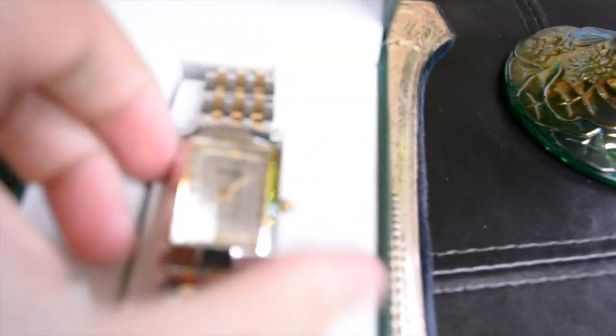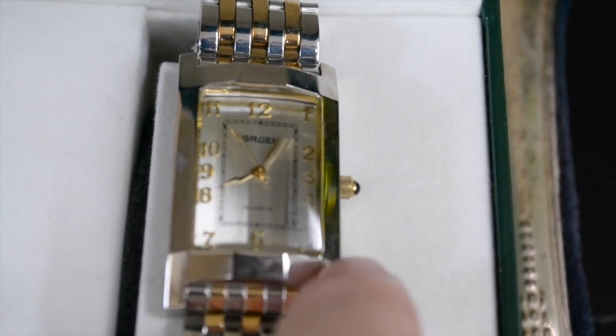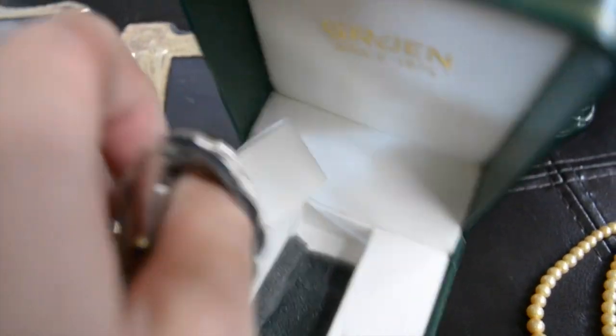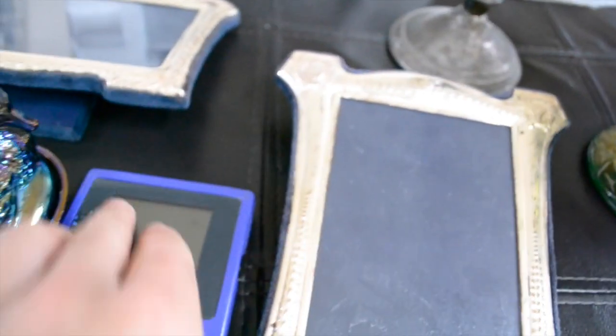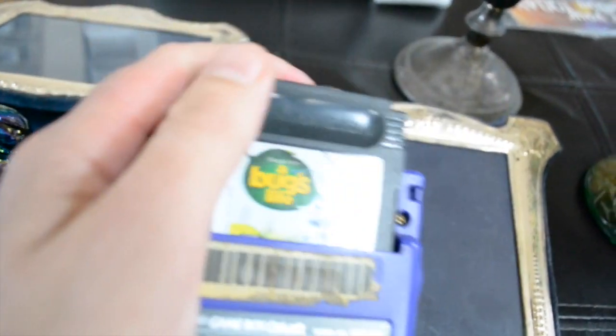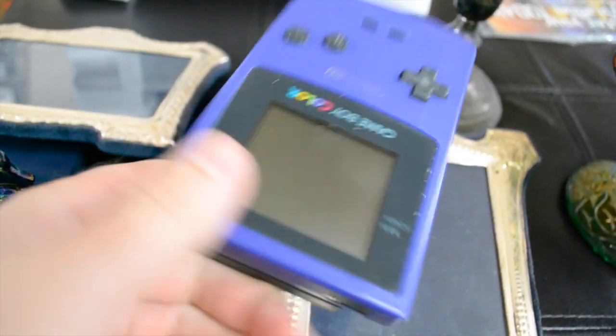This is a Gruen quartz watch — it's got the angled, beveled glass. These watches aren't expensive — maybe $20 or something I can get for it. I got this Game Boy Color, purple, with someone's initials scratched into it. Game: A Bug's Life. I'll just hold on to this until I get like three or four of them, put them in a lot, and I'll get like 40 or 50 bucks for the lot.